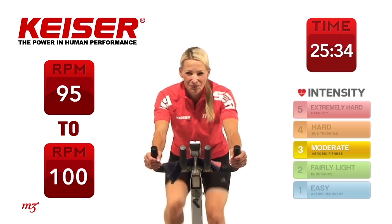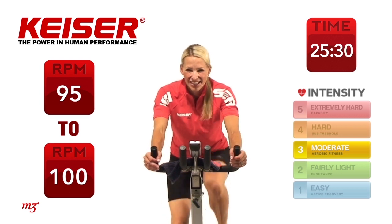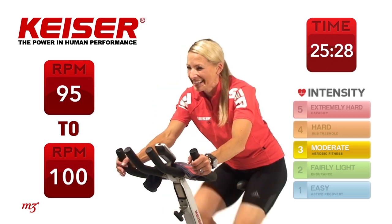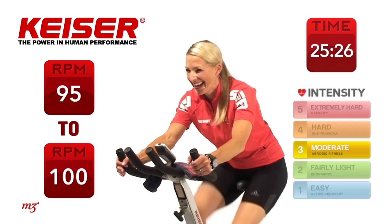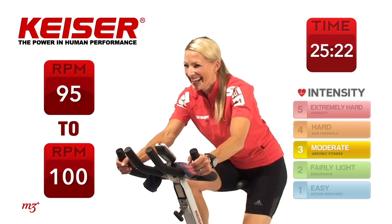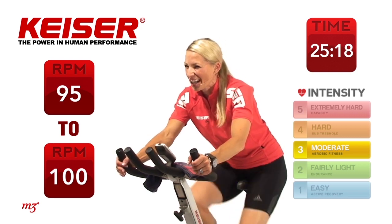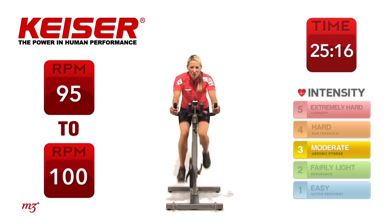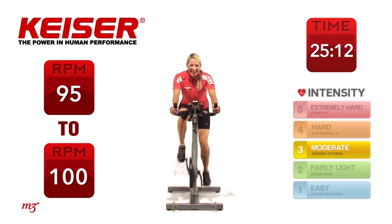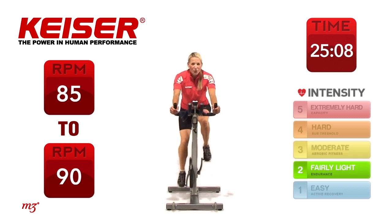Good. Excellent. Drive those legs up. Keep it nice and smooth. Hang on to it. You've got less than 10 seconds right here. Good. And very nice. Slow it down. Alright, so our first drill today is called a ladder drill. We're going to go equal work and then a recovery of the same duration of time — equal work to equal recovery. But as we go, the work is going to get a little bit longer.